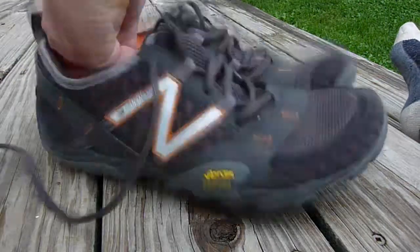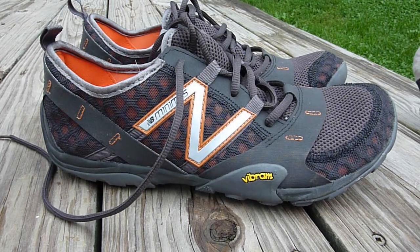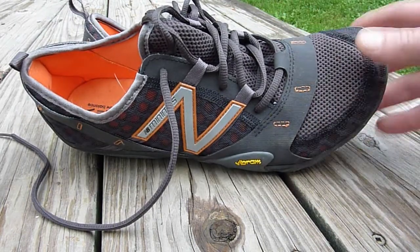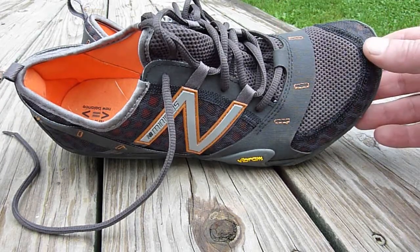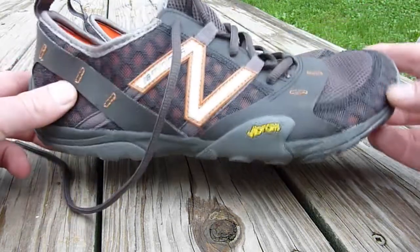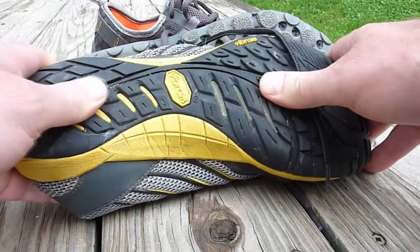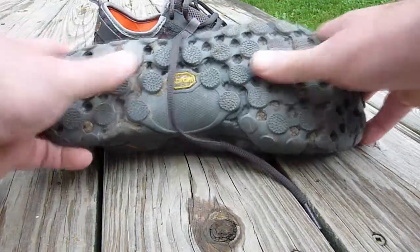The New Balance Minimus MT20 — I was hoping to really like. I tried some on in the store and they were very narrow up front, so I ordered the wide version online, which was only available at newbalance.com. Unfortunately, this Vibram sole is pretty slippery on wet roots — less slippery than the Five Fingers' sole, but I'd still like a bigger lug pattern.